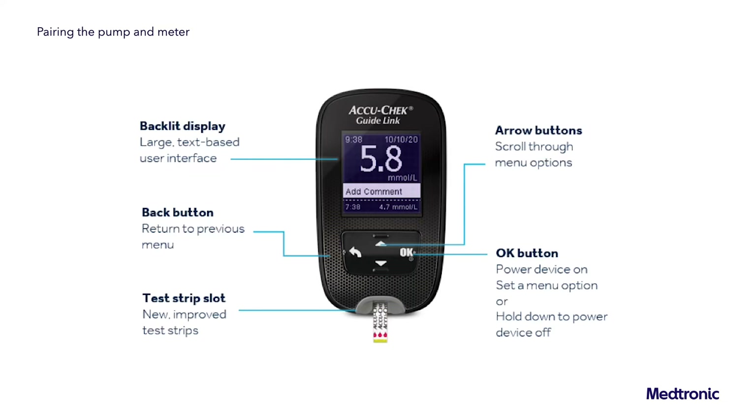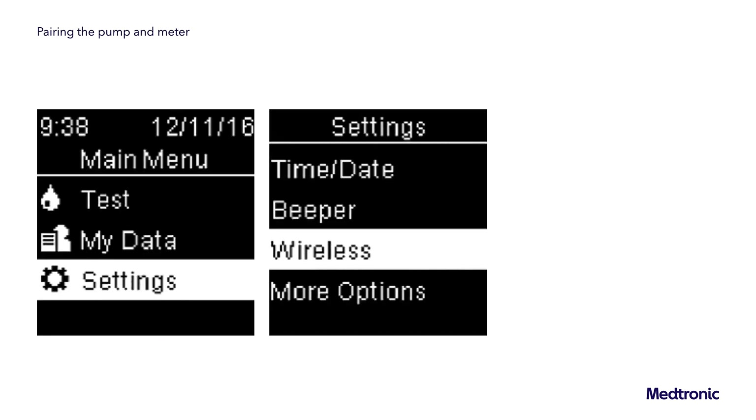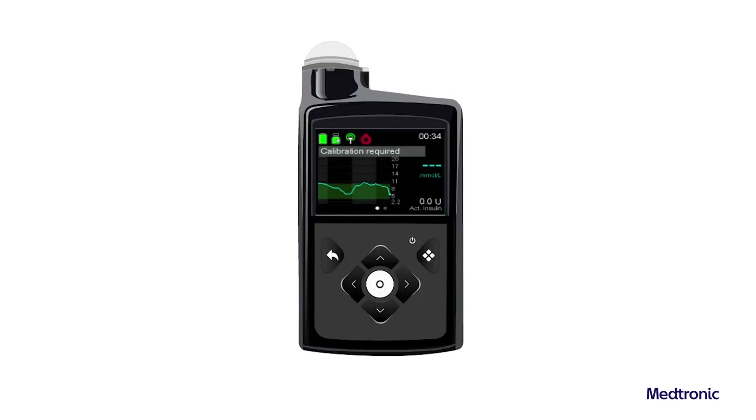To prepare the meter to pair with the pump, press the OK button on the meter to turn it on. Select Settings, then select Wireless. Select Yes if the confirmation screen appears on the meter screen, or if the confirmation screen does not appear, select Pairing. The meter serial number appears on the meter screen. The meter is now ready to pair with the pump.